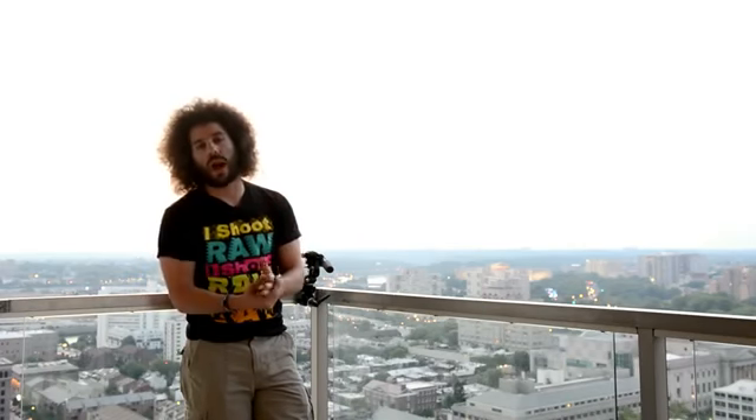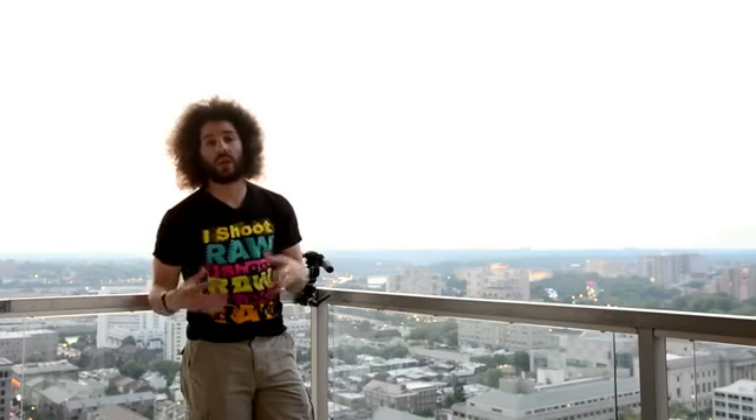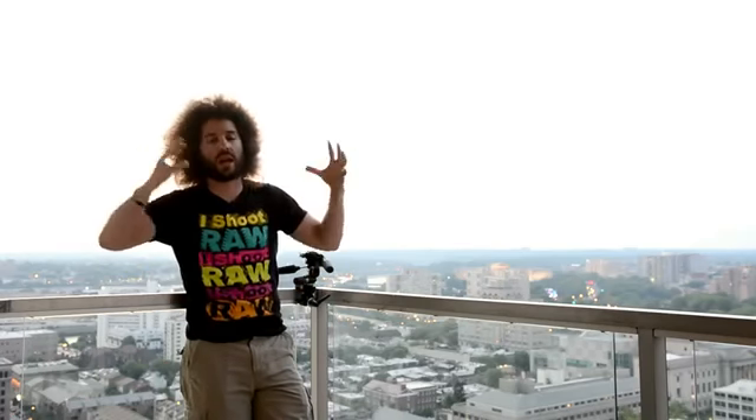So how are we going to do this? Low ISO. Bump your aperture up. We're looking at F11 to F16. Why are we going to do that? So that you get a lot in focus.